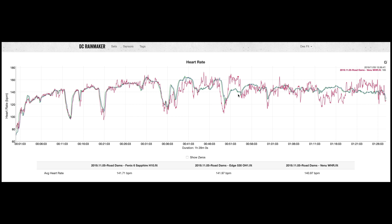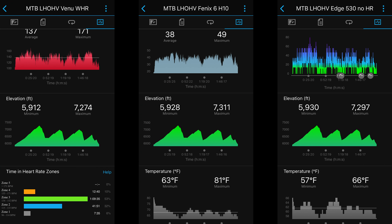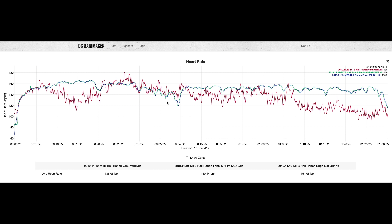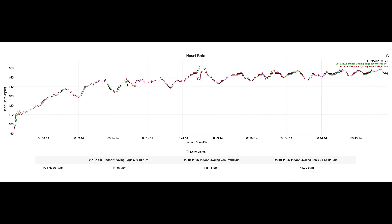For mountain biking, the Venu did really well on distance against two other devices. Although elevation was slightly lower than the others, it's still pretty good considering the extreme climbs and descents on this ride. Heart rate, however, was like pretty much any other wrist-based sensor I've tested for mountain biking — basically not usable due to gripping and movement over rocky terrain. We see much better results with indoor cycling, where it performed really well throughout with just a couple of minor hiccups.